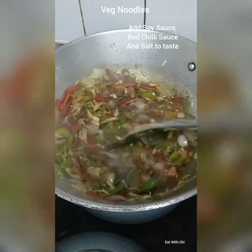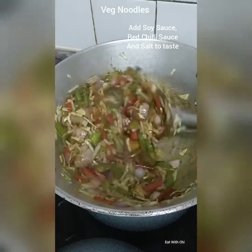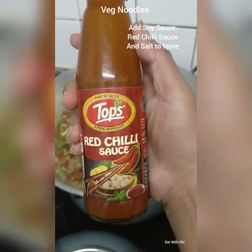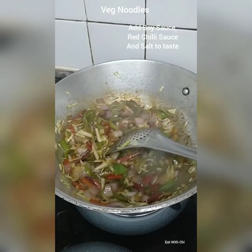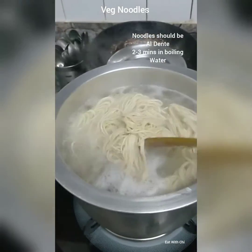Added soy sauce and red chilli sauce. This will only take 2-3 minutes.